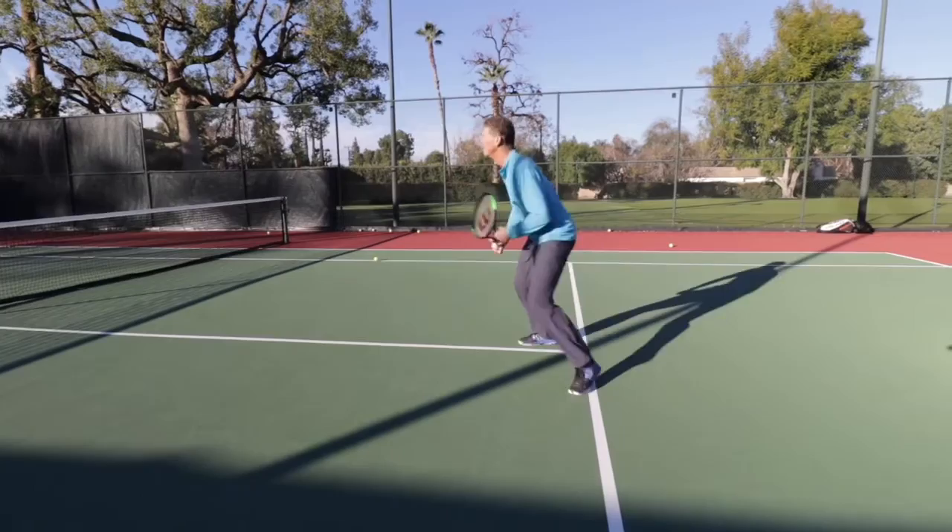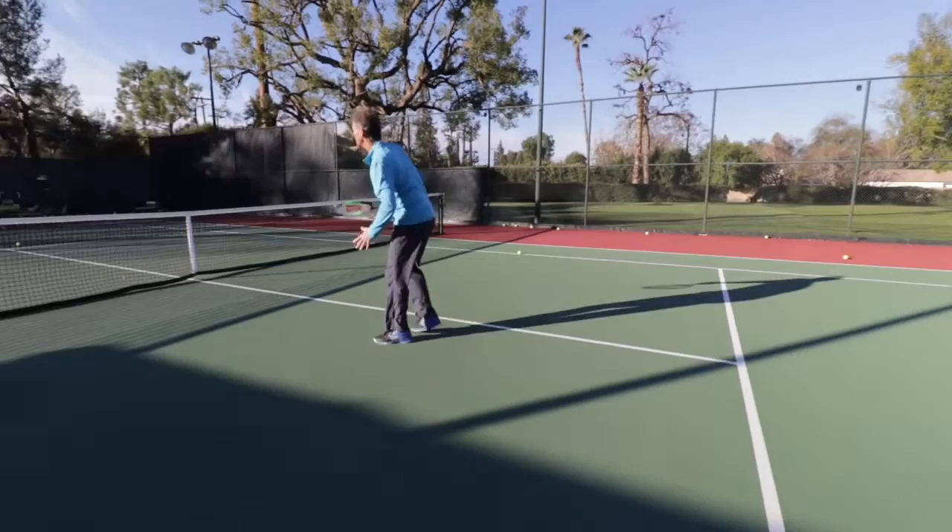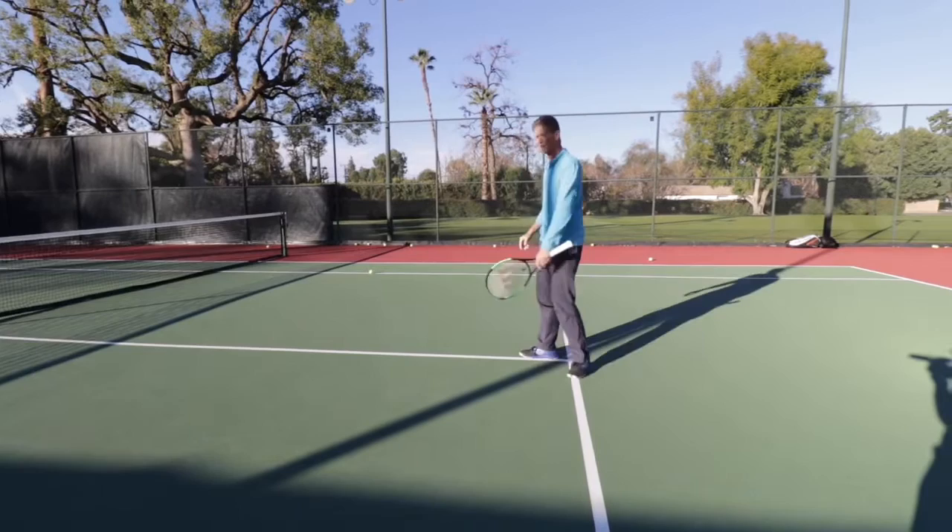And again, if it gets up in front of you, you step up and take it on the rise. If you can volley it, you step in and volley it and push it deep in the corner. Same principles on the backhand half volley as the forehand half volley.